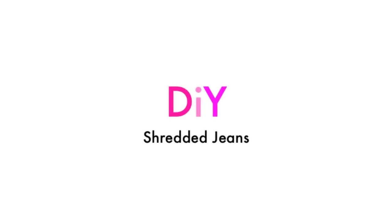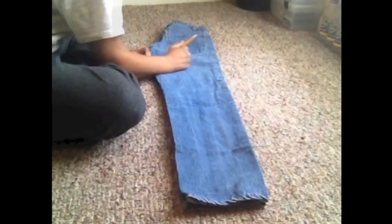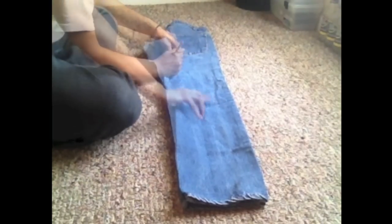Hey lovebugs! I'm going to be showing you how to make my favorite shredded jeans today. So first all you need is something to mark with, a pair of jeans, and a pair of scissors.